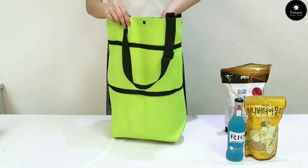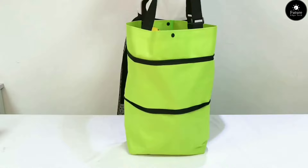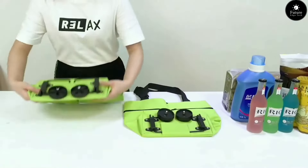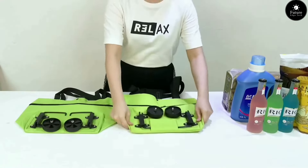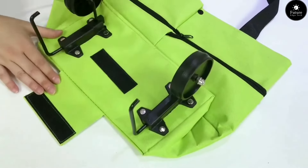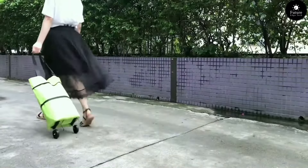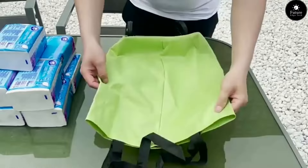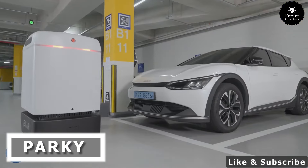The Cart Bag: the ultimate companion for every golfer on the course. Designed with functionality and style in mind, the Cart Bag offers unmatched convenience and organization. With its multiple pockets and dividers, everything you need is right at your fingertips — from clubs to balls to snacks and beverages. Whether you prefer to carry it on your shoulder or attach it to a cart, the Cart Bag is engineered for maximum versatility and comfort. Built to last and built to perform, it's the perfect companion for golfers of all skill levels.